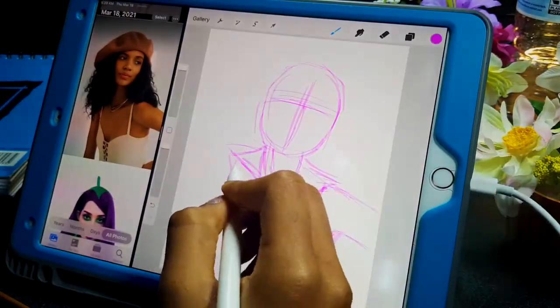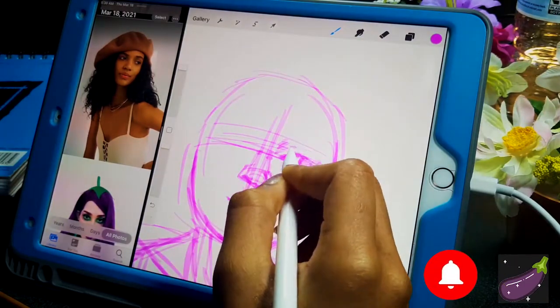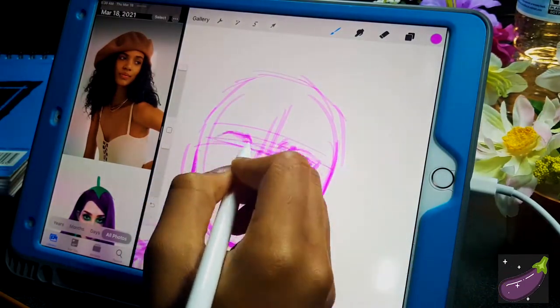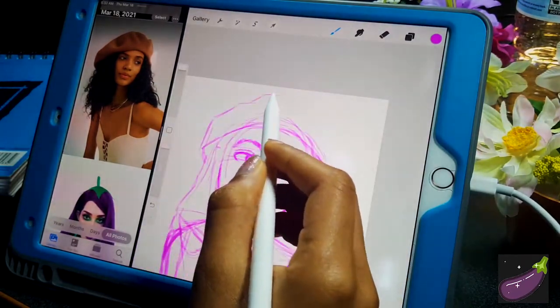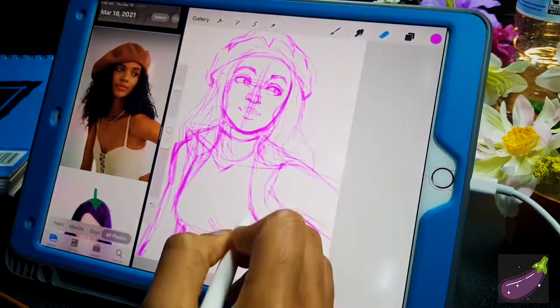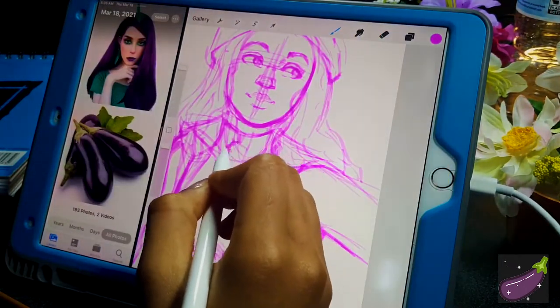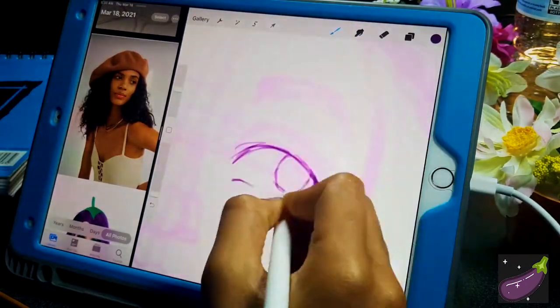Hey, what's up, my name is Keys, welcome back to my art channel. Today I'll be drawing Eggplant Girl. I was just scrolling through my Pinterest and I saw this pin I had saved a long time ago of a girl who had her makeup done inspired by an eggplant, and I wanted to do my own version of that.